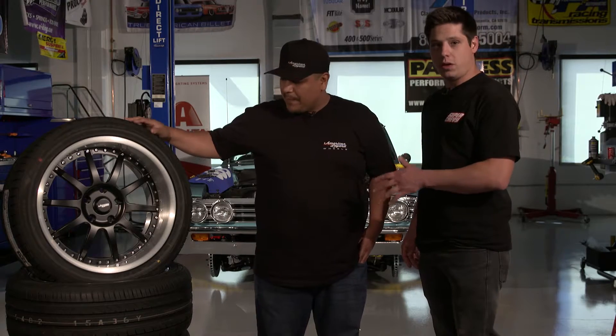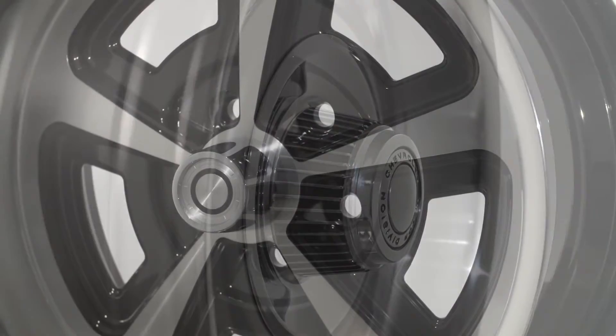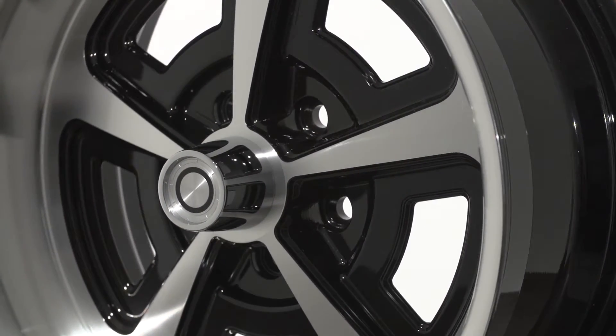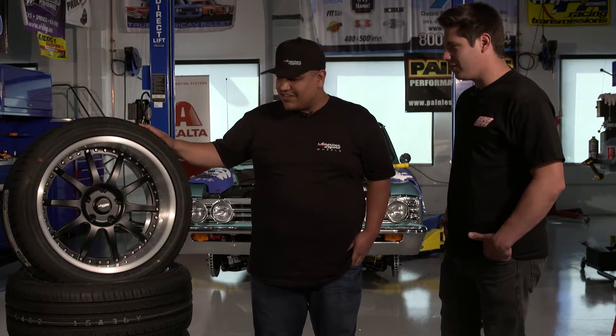We chose polish — we thought it looked really nice and really complimented the car, but you guys have a lot of other options. There's a lot to choose from, most definitely. We could have gone really wild with it, but you needed the Pro Touring look, which is a lot of what this is going for right now with the brush and the satin and the different tones of colors.